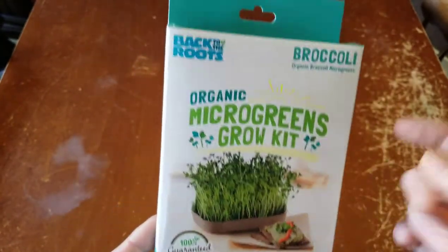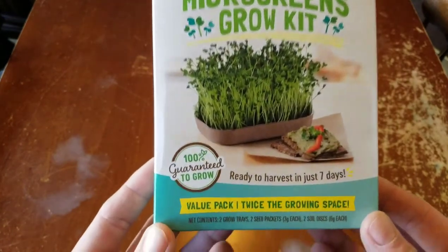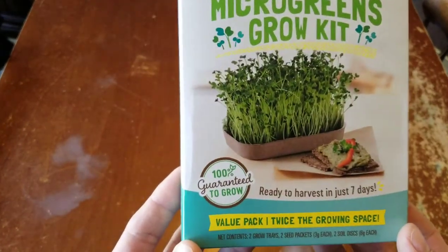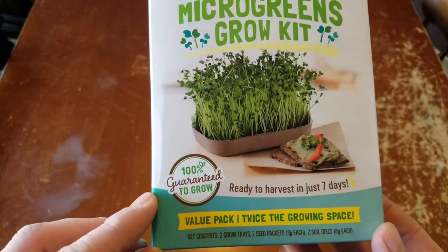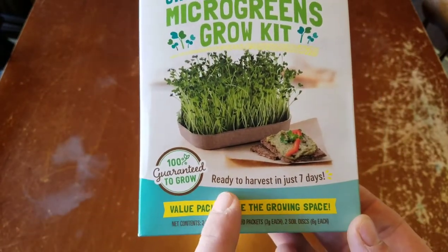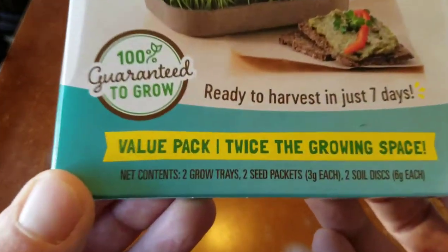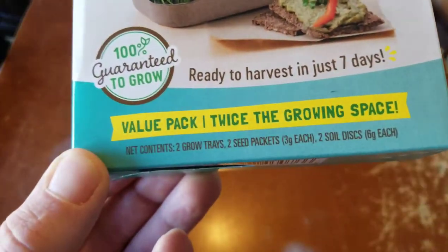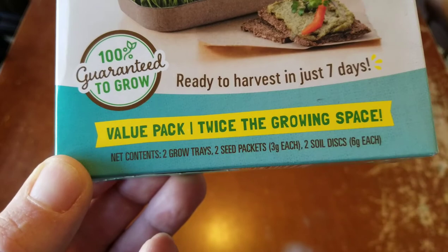I suggest you guys check them out. And also if you see any Back to Roots products, go ahead and get some. Just from the looks of this box, I can tell they're a really good company. They have a 100% guaranteed to grow. These are ready to harvest in just seven days. Broccoli is very nutritious for you and the microgreens are even more nutritious. So this box has got two grow trays, two seed packets.